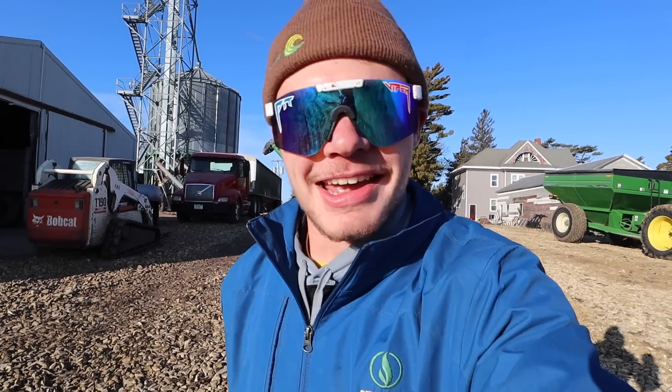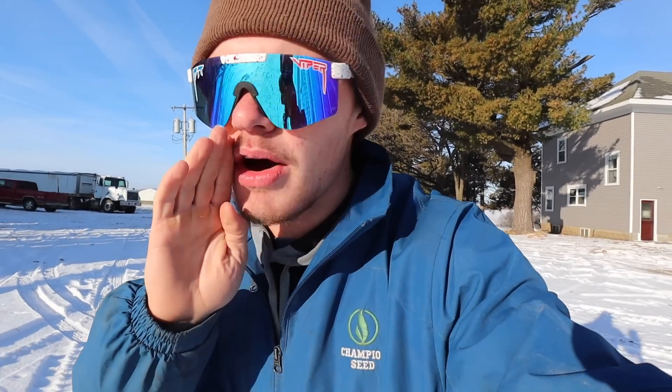Hey everybody, you're watching Cole the Corn Star. If you're even slightly interested in farming, or just want to watch a 22-year-old farmer get some stuff done, you're in the right place. Don't forget to like the video.